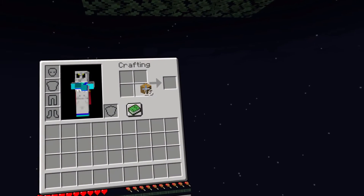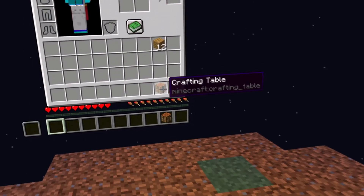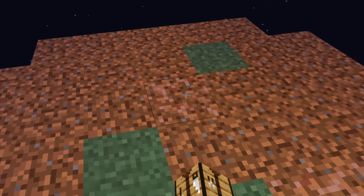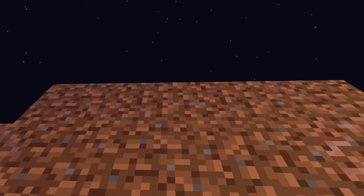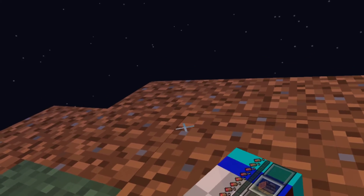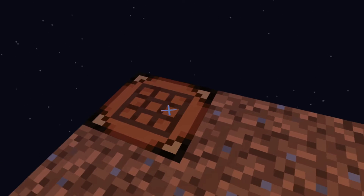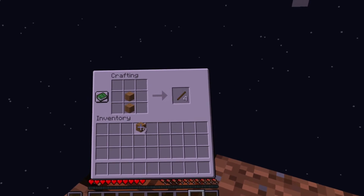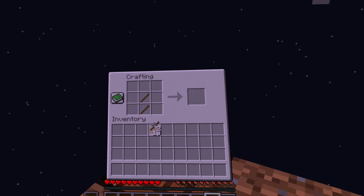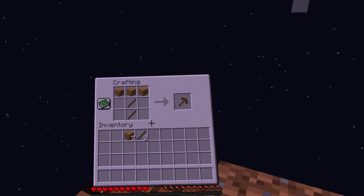We're going to turn this all into planks in the crafting table. I can't shift-click, but we can go ahead. Please don't stutter when I get to the edge — place it out here. I can see my fan right there. Move over here, place it, and access it. Place, get some sticks. We need a pick. Oh, that is not a pick. That's a pick.